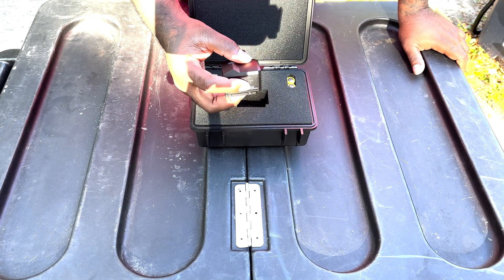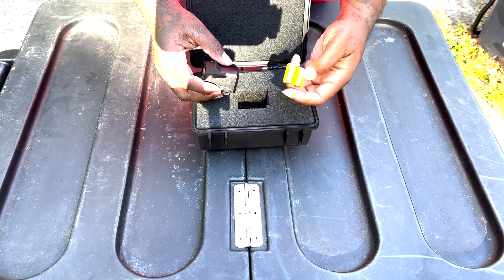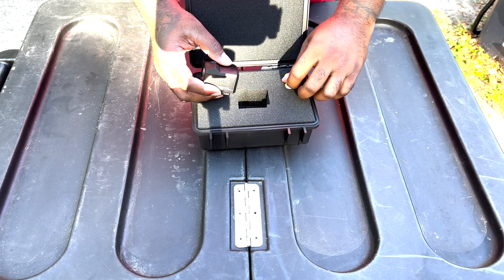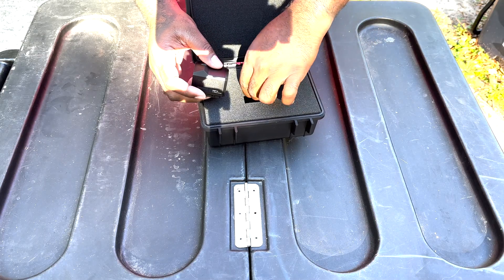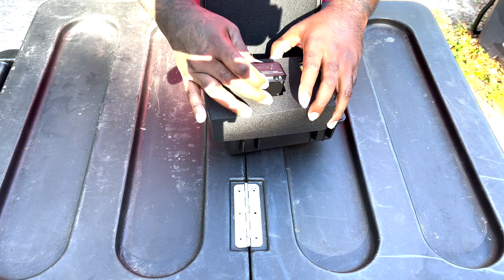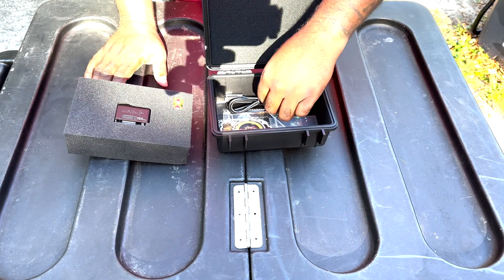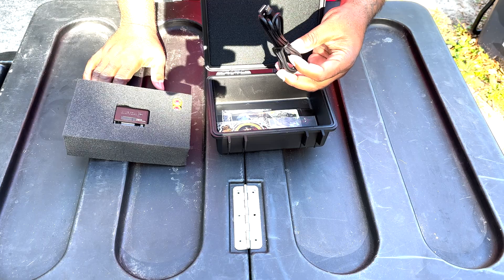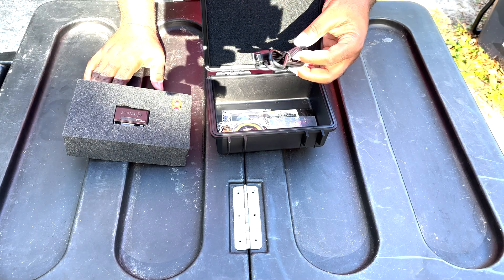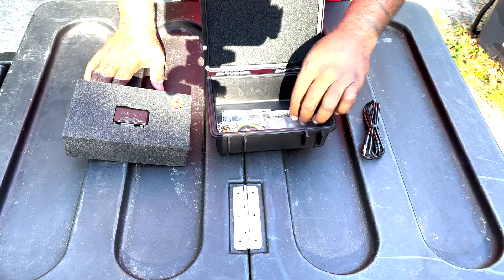We got two CR2 three-volt batteries right here that come in the box, so this optic is going to be battery powered. Next we got a USB-C cable — I'm not sure if this is for charging or if it's for data transfer. We're definitely going to take a look at the manual and get that figured out.